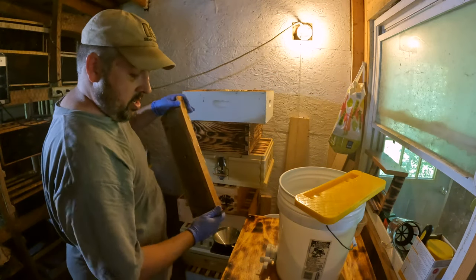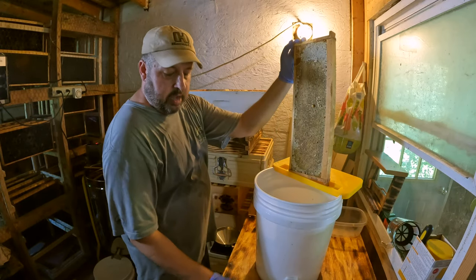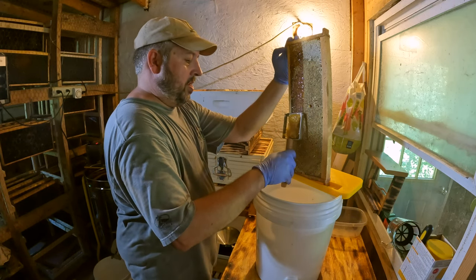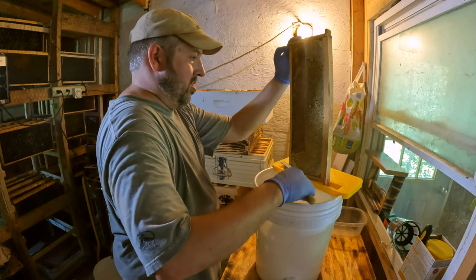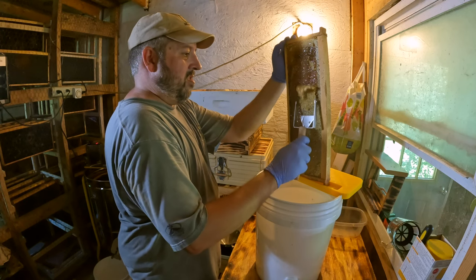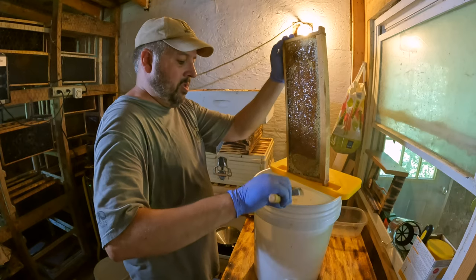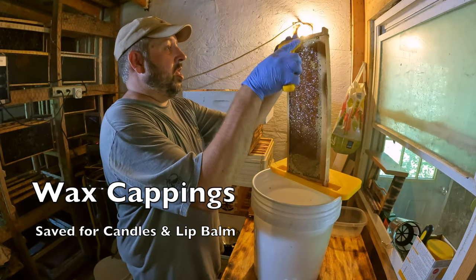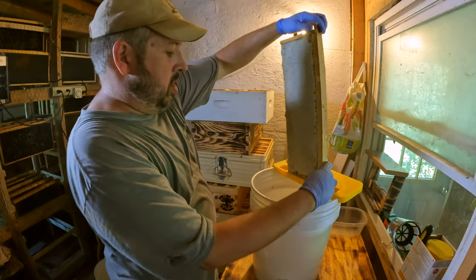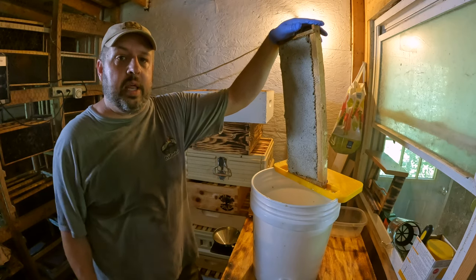Look at that frame right there — beautiful. All that I do here — I've got a couple different tools here for decapping. I'm going to do a couple frames here and then we're going to get the Hillco extractor loaded up and we'll run it through and see what we get. Let me get it loaded up and we'll take her for a spin.